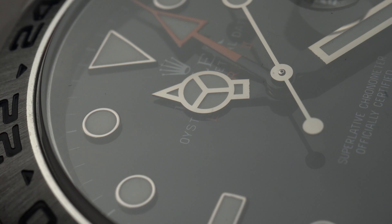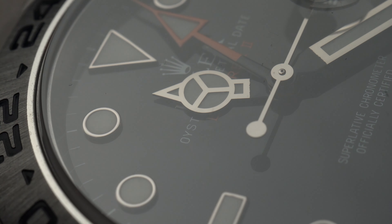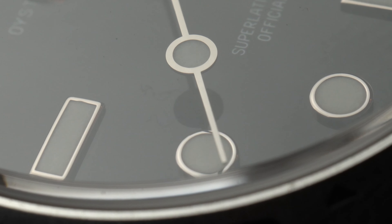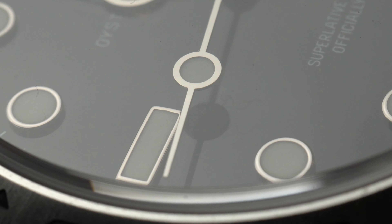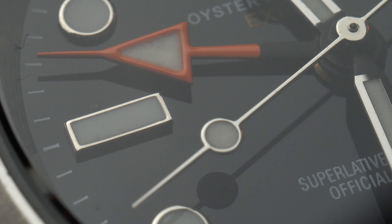Without further ado, let's start spotting the mistakes on the fake Explorer 2. It can get confusing on which one is real and which one isn't. I don't know how good of a fake this is — I bought it for $71 purely to make this video for educational purposes only. Replica watches are cheap, and cheap for a reason: they are made to look exactly like the original thing.